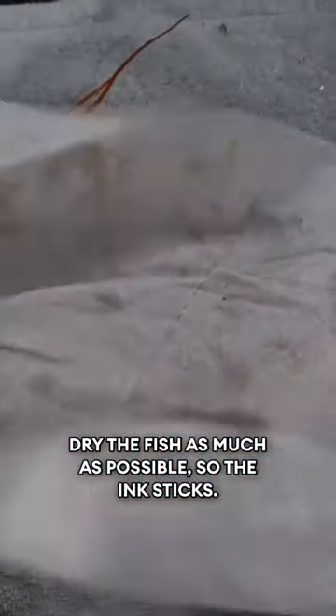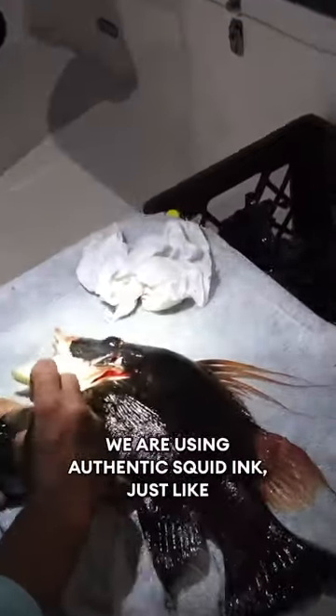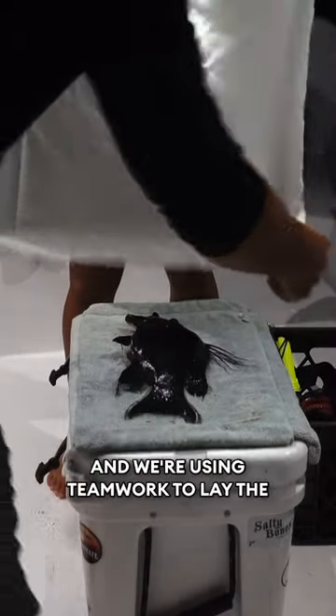We read we really had to dry the fish as much as possible so the ink sticks. Now it's time to paint our fish. We are using authentic squid ink, just like the Japanese fishermen did back in the day, and we're using teamwork to lay the canvas down as flat as possible.